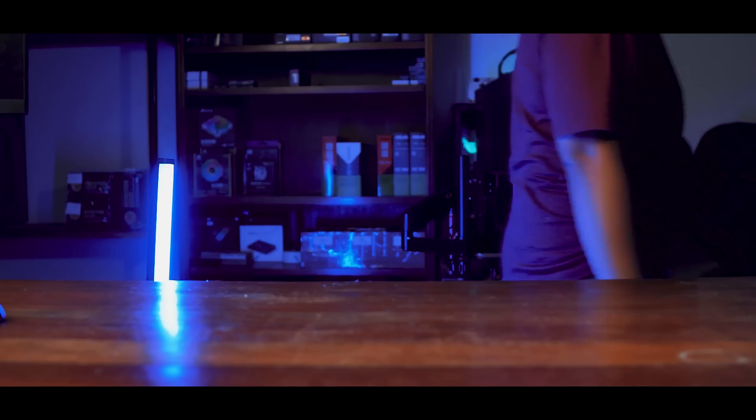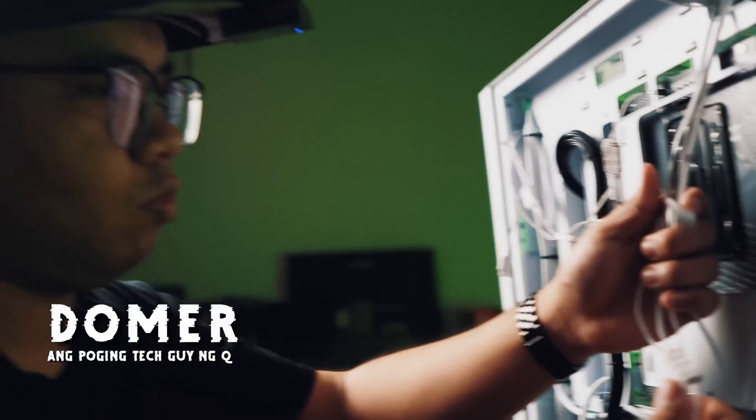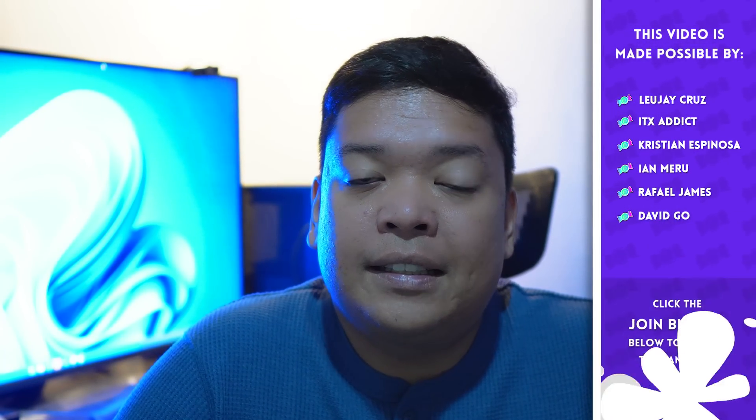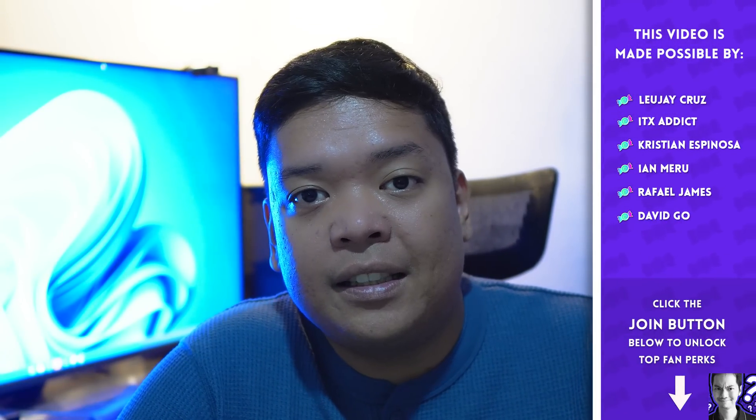Is this even a PC? So this was actually reviewed by one of our techs, Domer. He basically spent a couple of weeks testing it, transporting it, and taking it home with him outside of Metro Manila. That's basically just to highlight the portability of the Mini PC.